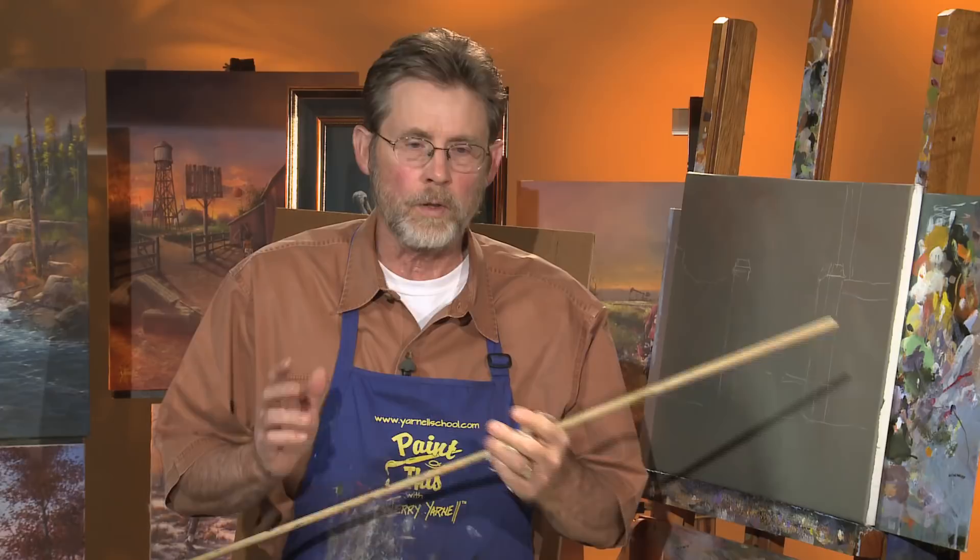Hi, welcome back to this session of Paint This with Jerry Arnell, right here at the Arnell School of Fine Art. And as promised, we're going to start a brand new, beautiful and exciting painting. To me, they're all exciting. Anytime you can wake up and sling a paintbrush around, it's a lot of fun, as you all know. It's great therapy. It's a phenomenal way to spend some time. And the time flies.